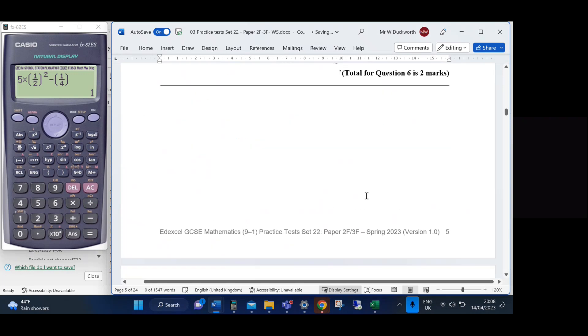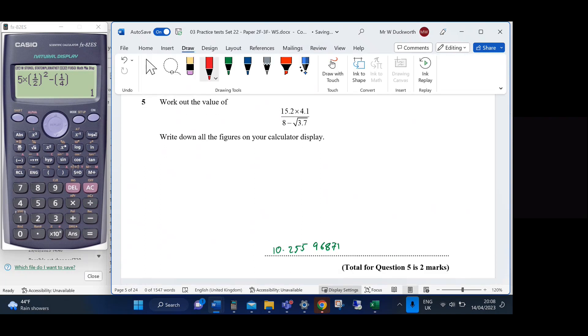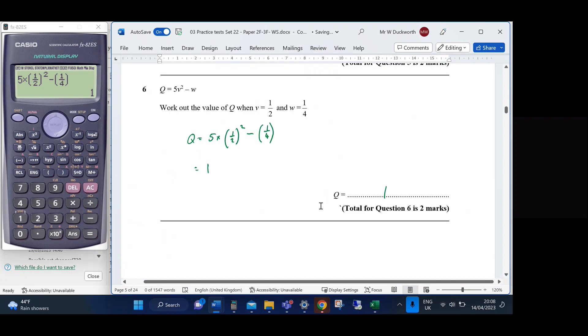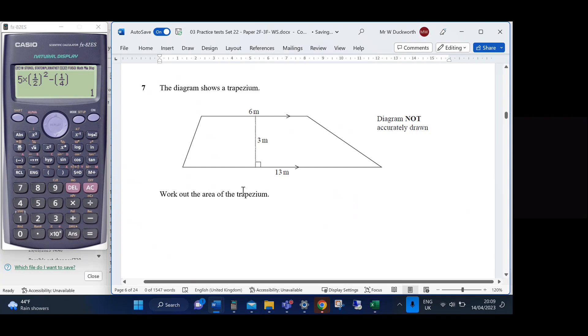The mark scheme for Question 5 suggests working out numerator and denominator separately, but I'd just type it in directly for A1. Question 6 gives M1 for showing the substitution and A1 for the value of 1.